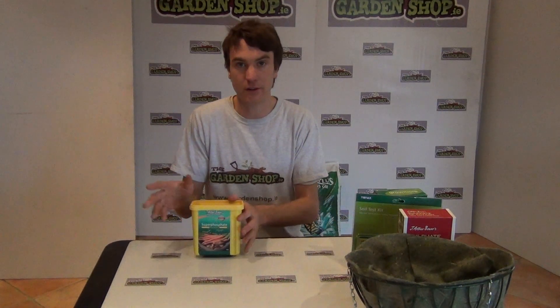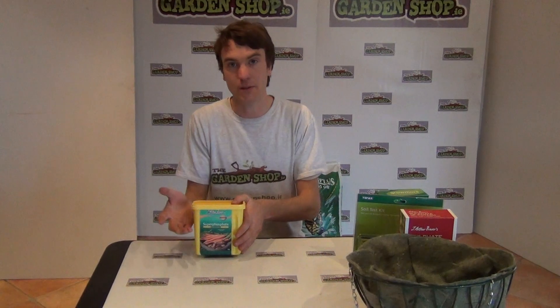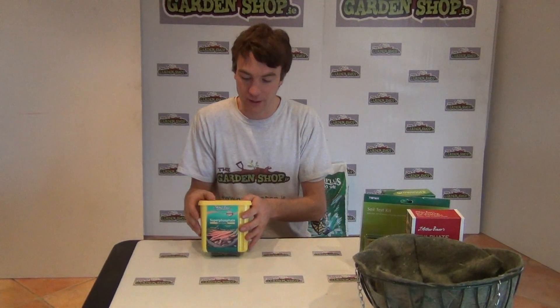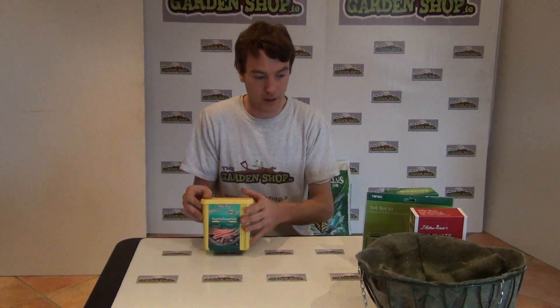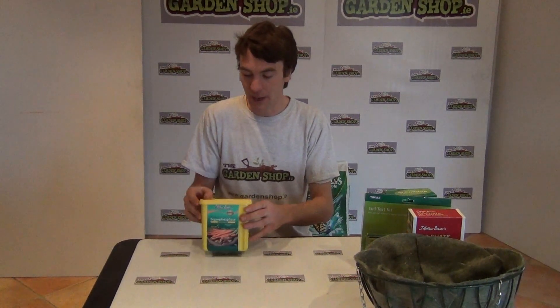One of the great benefits of super phosphate is that it's a straight fertilizer - it doesn't have nitrogen in it. Therefore you can add this to your soil just to bring up the phosphorus levels without increasing nitrogen levels, so you're getting the benefit of great root growth without unnecessary foliage growth. It's also fast-acting and comes in a handy resealable tub.